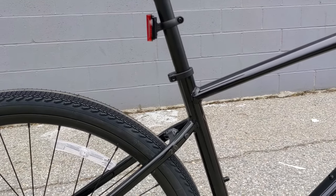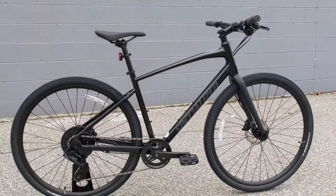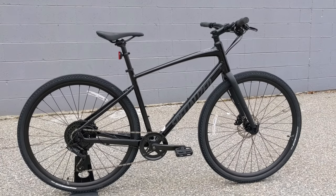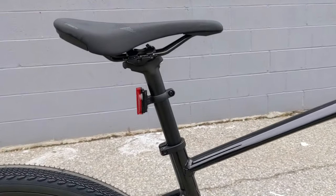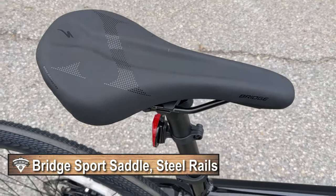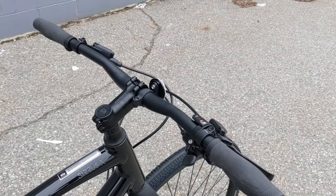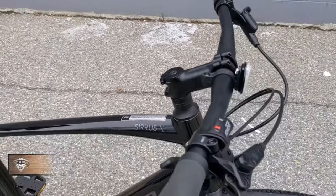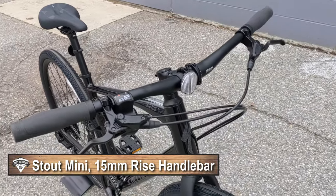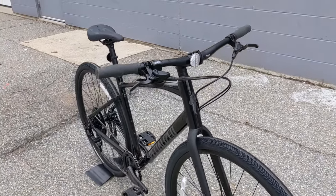The seat stay and top tube are separated, which helps with compliance and comfort. The handlebar position is relatively upright which allows you to see over cars. It's got an aluminum seat post with a Specialized Bridge saddle which is pretty comfortable, and it's running an aluminum cockpit with a Specialized stem.